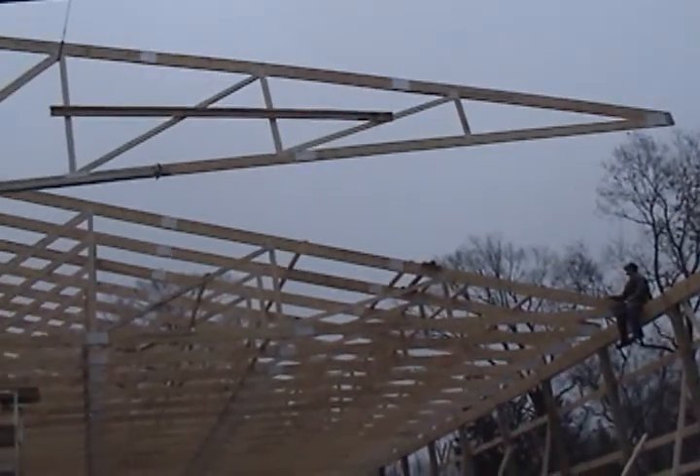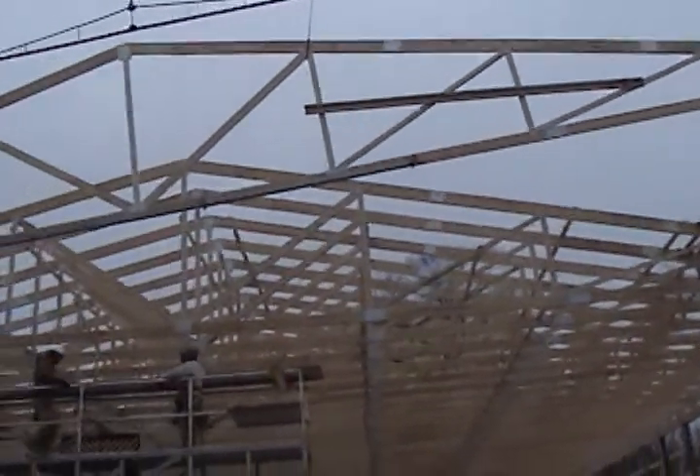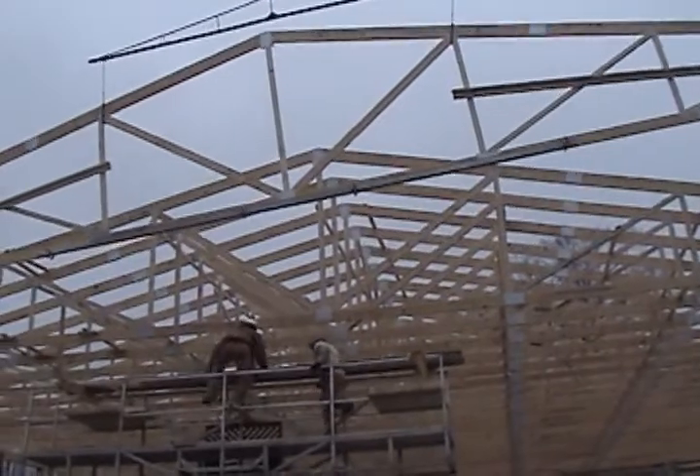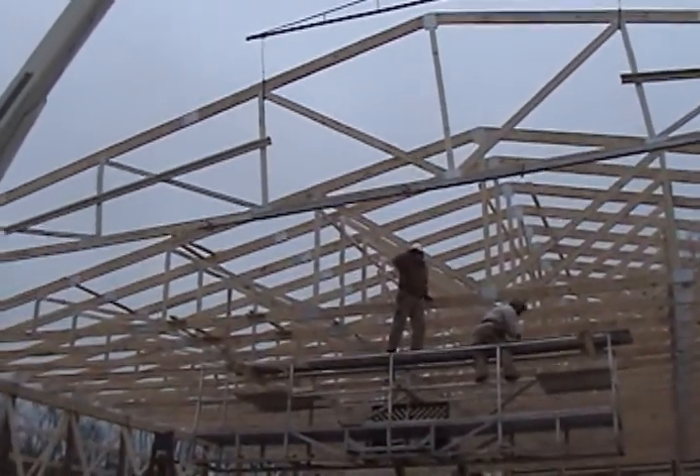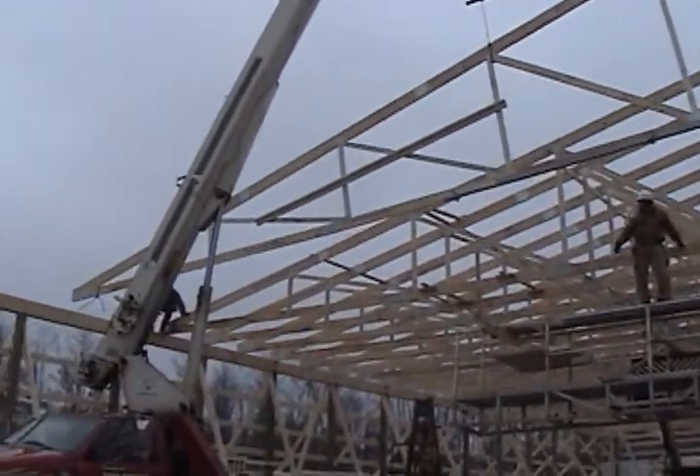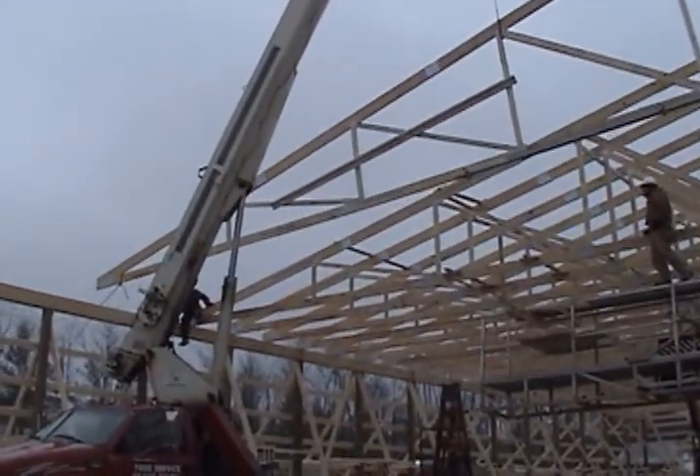On this video every day looks like the same day, but we've actually been on it 8 days. It's just gloomy and cold and crappy here in Southern Ohio until March — about the time you're ready to shoot yourself, it gets nice.